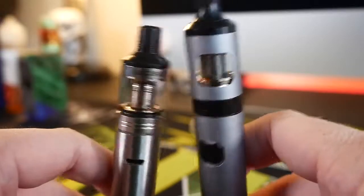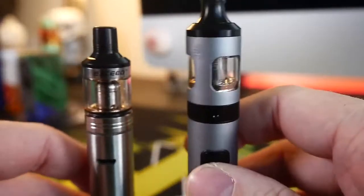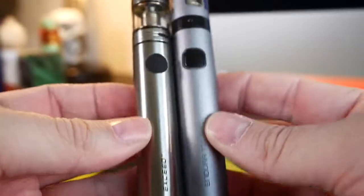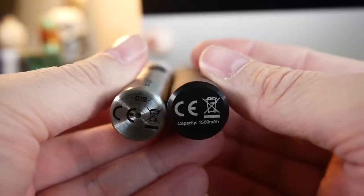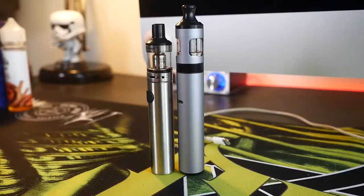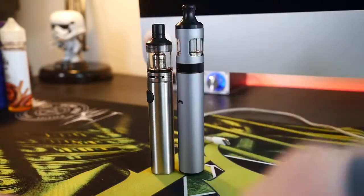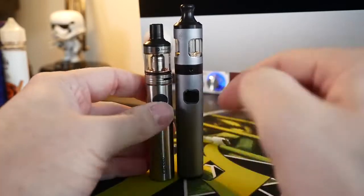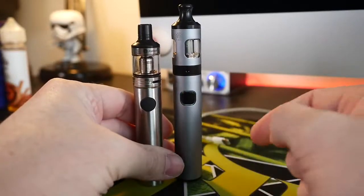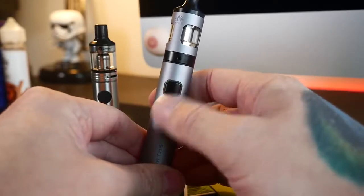We got these two guys right here going head to head — the Joytech Exceed over here and the Innokin Endura T20S over here. I'm comparing these because they're very similar devices. They both have a round rechargeable battery. The Innokin Endura is substantially bigger, longer and wider than the Exceed from Joytech. They both have clicky fire buttons. When you fire the Exceed you get a little LED ring, and when you fire the Innokin you get the traditional Innokin green-yellow-red light show.